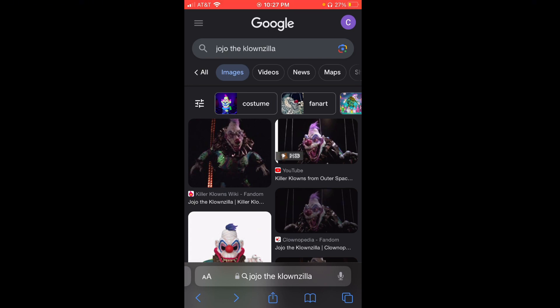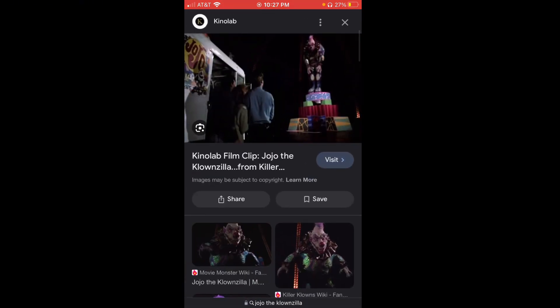I searched up Jojo the Clownzilla and we're going to look for a picture of his stage. We're going to use this photo here.